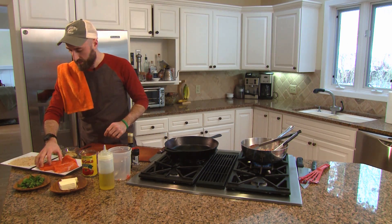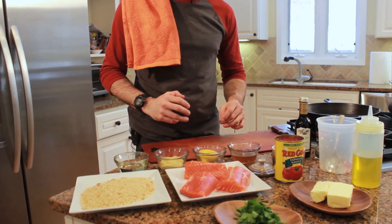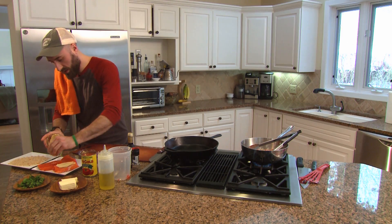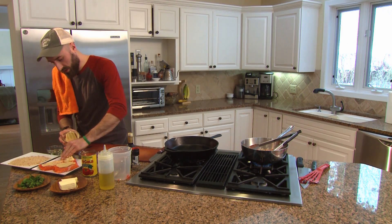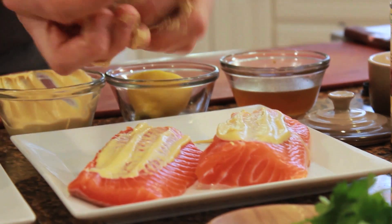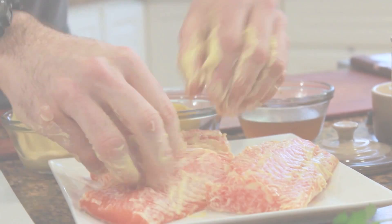Let's go over to our steelhead. I have the Dijon, some fresh breadcrumbs, and the steelhead cut into fillets. All we want to do is start coating our fish with the Dijon — just really get them evenly coated for the breadcrumbs to adhere and form that crust we're looking for in the final product on this fish.